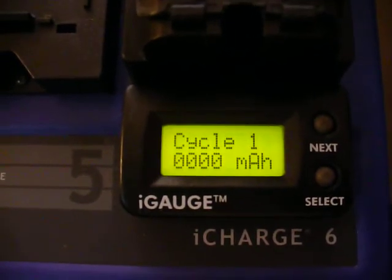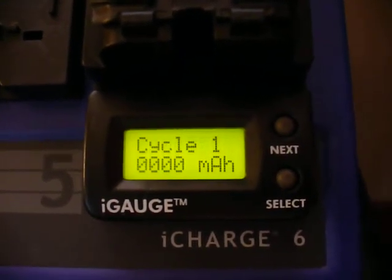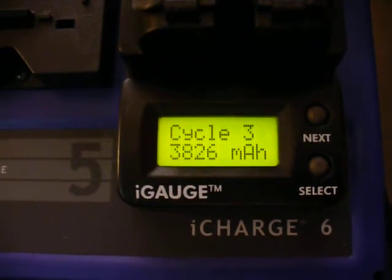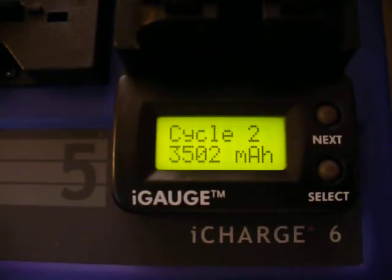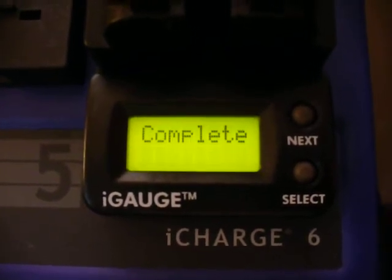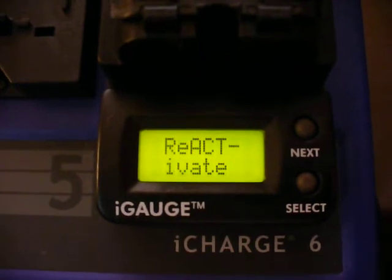Hey, if anybody has any NiCAD plates or any nickel metal hydrides that will go with an I-65 or an I-60 — the I-Series VAC conditioning chargers — let me know, because I do need to get some. I wish I hadn't have sold all the ones I had.